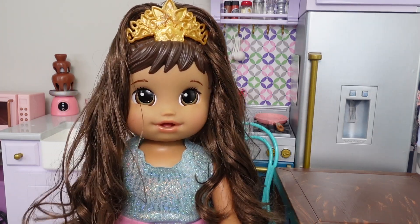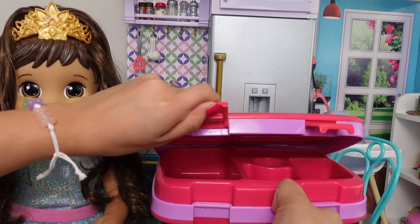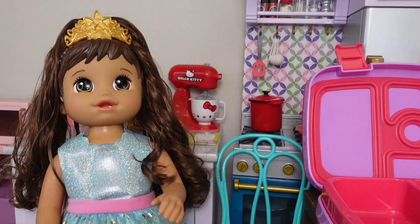Hi guys! Today my mommy is going to pack my lunch. That's right — today I'm going to be packing Ellie's lunch for princess school. I'm going to be packing her lunch in this Bentgo lunchbox. It's going to be a princess themed lunch because I'm a princess.